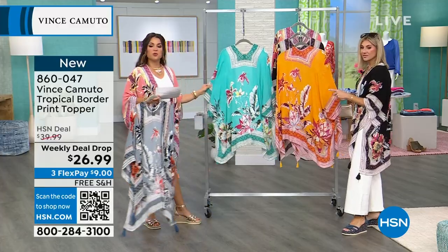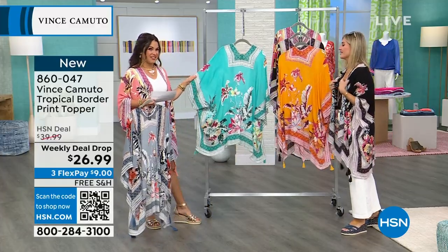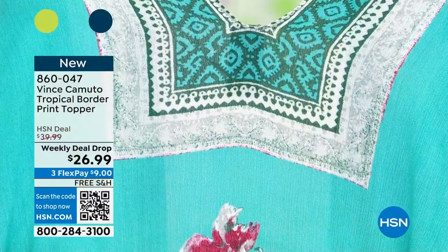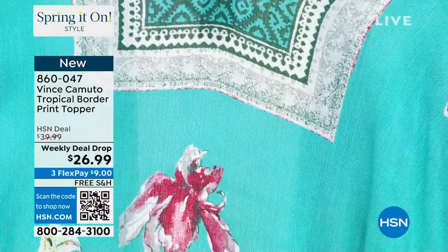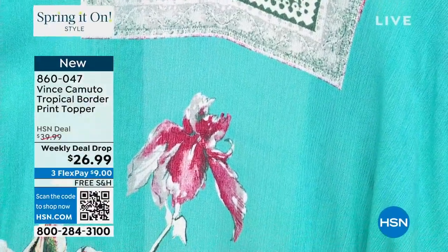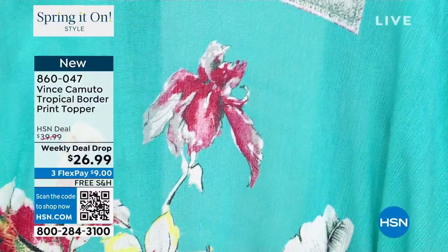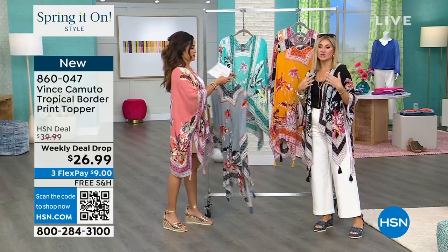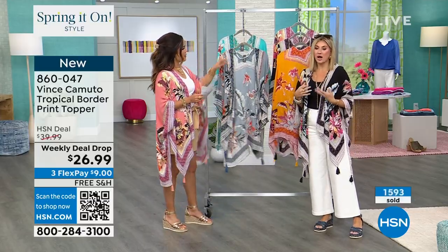Here it is in the turquoise. Are you vacationing this spring and summer? Are you taking a cruise? Are you going to be anywhere near a beach? I feel like this would be the perfect option. Every time I go on vacation I always bring a topper with me - it gives me the coverage I'm looking for, especially if I don't want to put on a full pair of pants or a long sleeve shirt. It's just too hot.